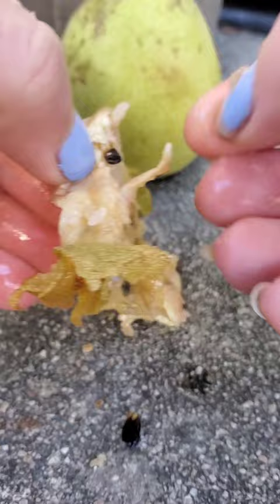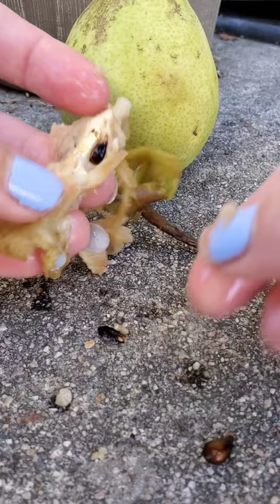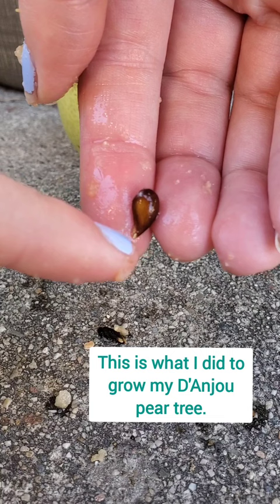That one — that's the biggest seed and it's very round. We have the seed. You're going to plant it with the pointed part facing down into the dirt, at least an inch down.